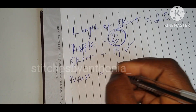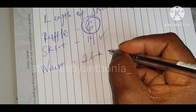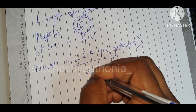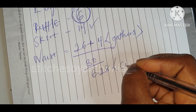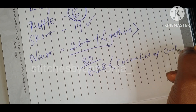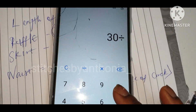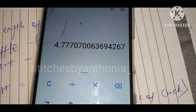My waist is 26 inches, plus 4 inches extra which will be for the gathers or the ruffle, so the total will be 30 inches. Then 30 inches divided by 6.28, which is the circumference of a circle — so I will be having 4.77.